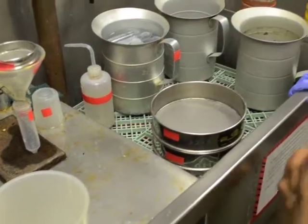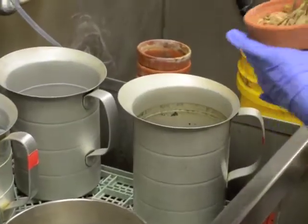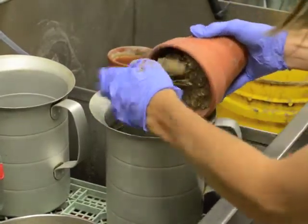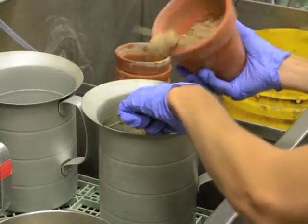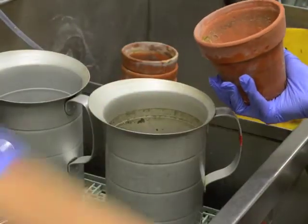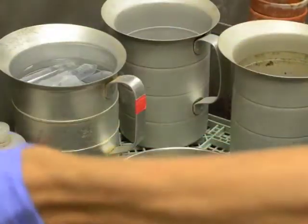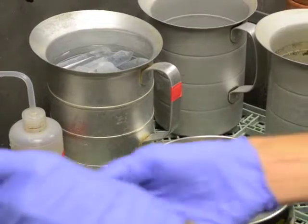Carefully remove the roots of the plants from the existing soil. Remove any excess soil from the plant roots before proceeding.